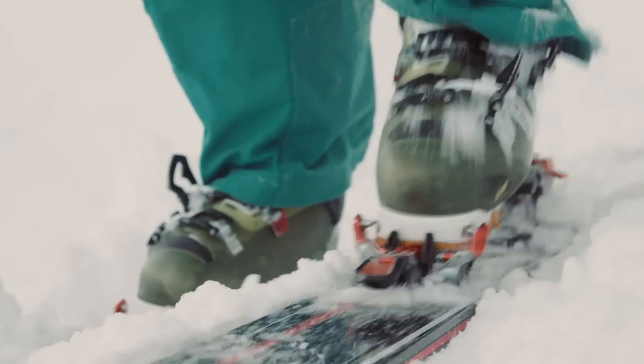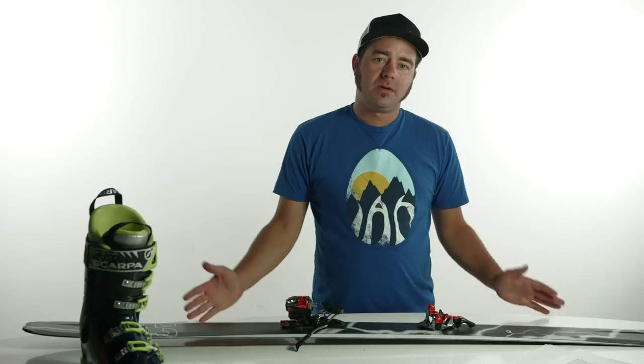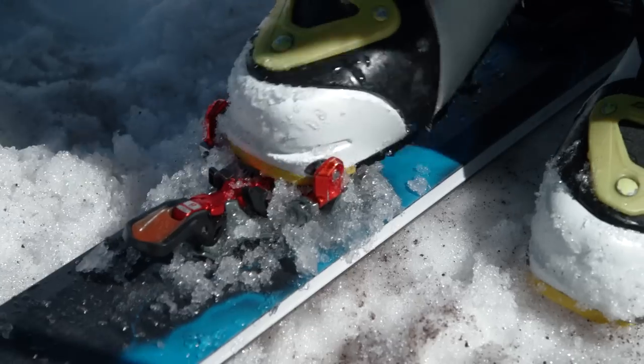Stepping into the G3 binding is very easy, confidence-inspiring, and simpler than any other tech binding. When you're finished touring up, all you have to do is clear, click, rotate, lock.